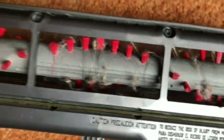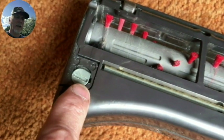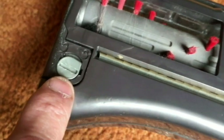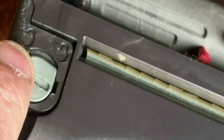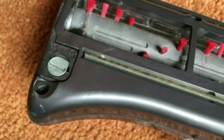Now you can see the roller. You can see some of the hair wrapped around it — it's not really much. This was a pretty clean unit. There is what looks to be like a screw, but it's actually plastic, and there's a little picture of an unlock and a lock above that.